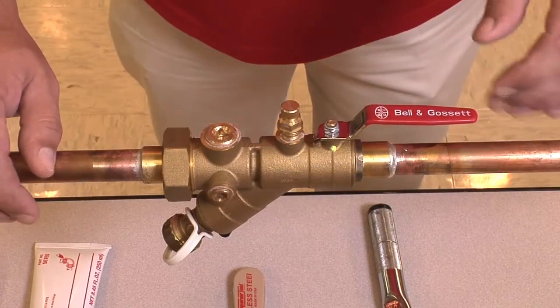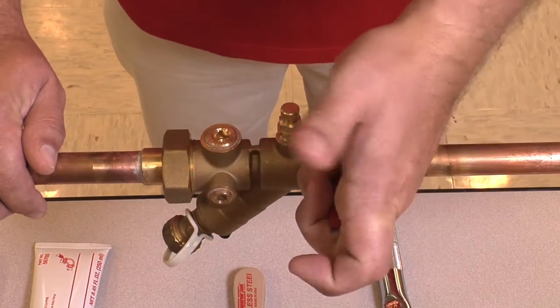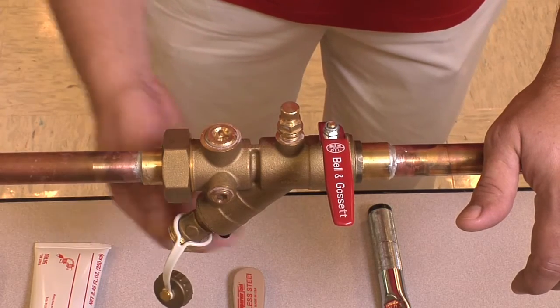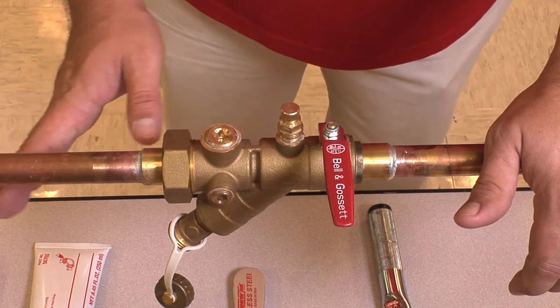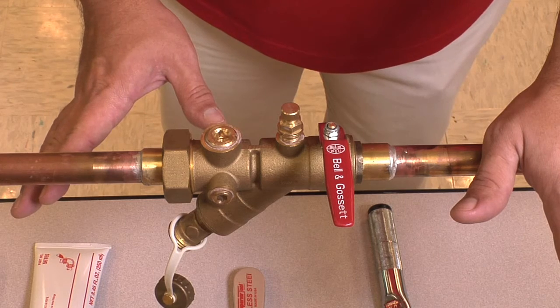The first thing we're going to want to do prior to working on this valve is to isolate the valve itself. We'll shut the handle off and then drain the entire contents of the valve out, bringing it down to a safe handling pressure and temperature. We don't want this pressurized at all — we want it open to atmospheric pressure.